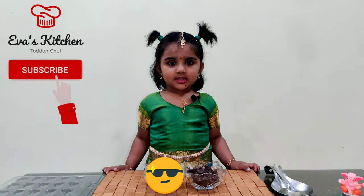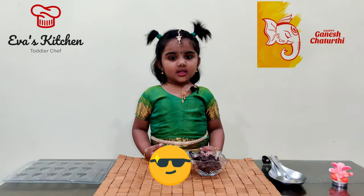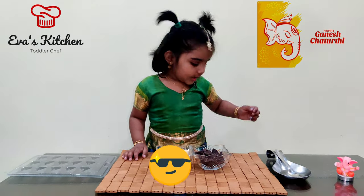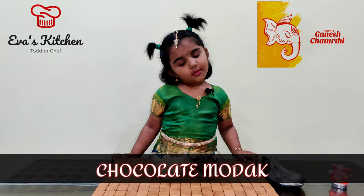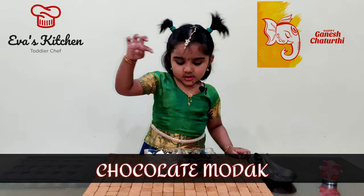Hello, my name is Shiva. Welcome to Viva's Kitchen. Happy Ganesha Chaturthi! Today we will make Ganesha's favourite modak with chocolate.